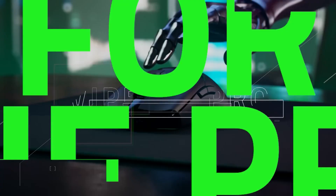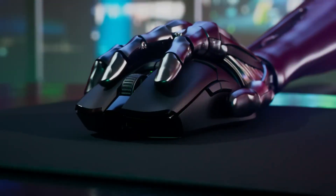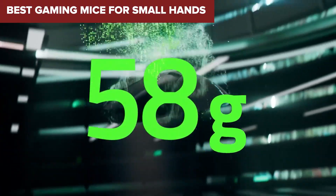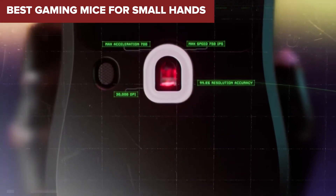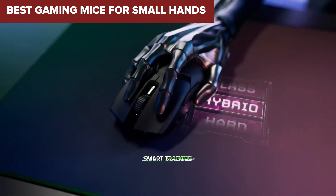Welcome to the Device Lab channel. Today we'll be examining the best gaming mice for small hands. Prepare for an insightful exploration where I will uncover their exceptional qualities and distinguishing features. Let's delve into the details.